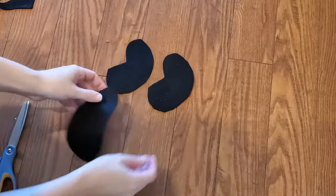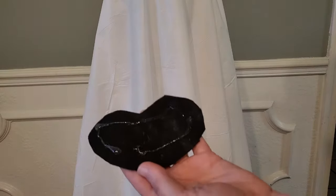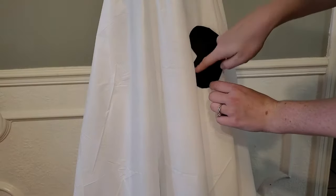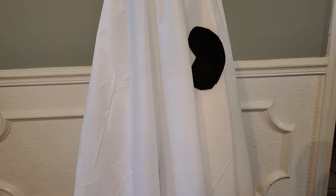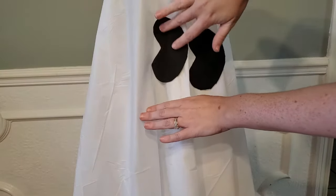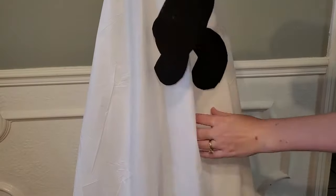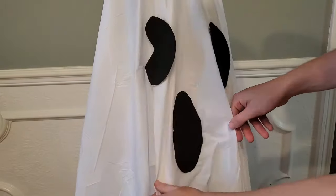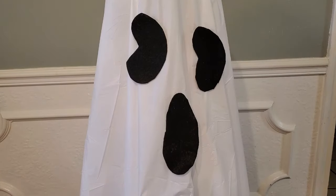Once the face was all cut out, it was time to attach it to the tablecloth using hot glue. I was extra careful not to melt a hole in the plastic tablecloth or burn my fingers, so I gently placed the felt and then very gently rubbed it all over until I knew it was attached. It didn't need a lot of pressure — just gentle pressure and let the hot glue do its work.